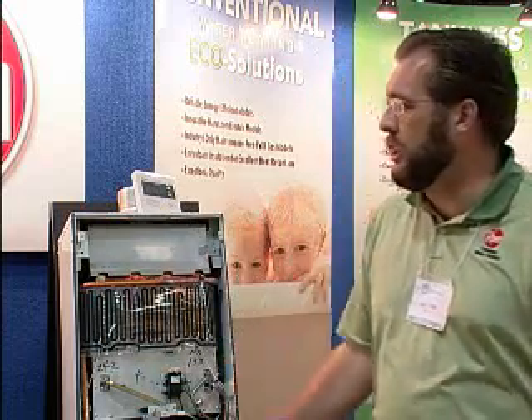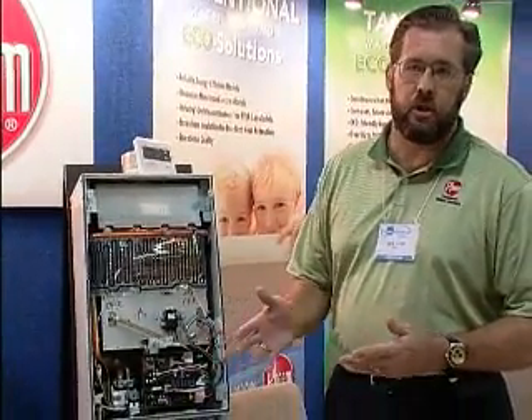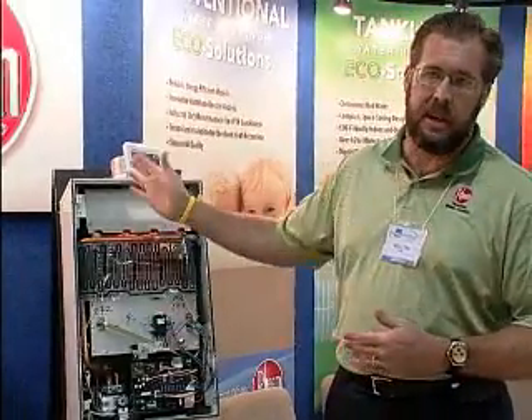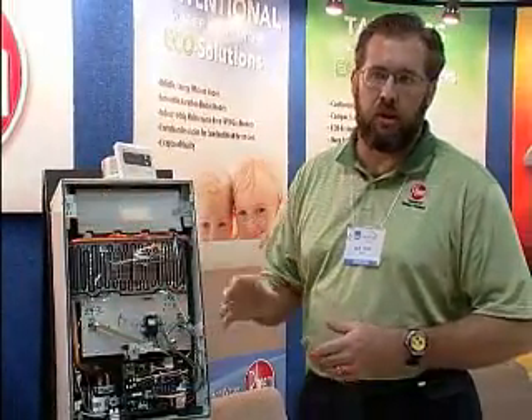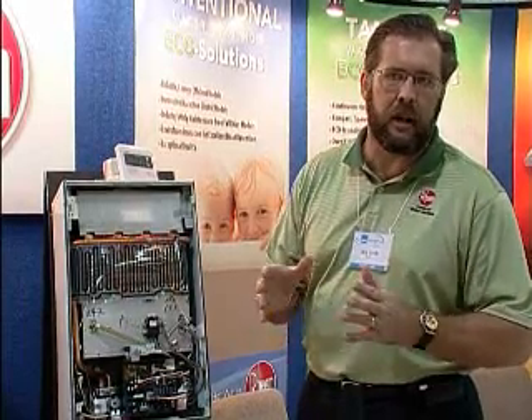Does it matter if my water heater is outside or inside? Are there different tankless systems that will help — is there an indoor and an outdoor? We actually sell indoor and outdoor models. It depends on what the consumer wants. If they would like an indoor model, we have various types and models, and they do require a specific type of venting material — stainless steel category 3.